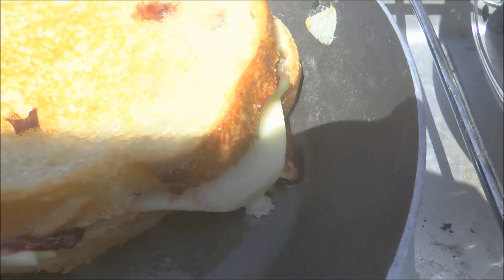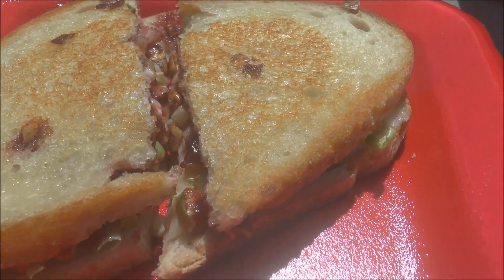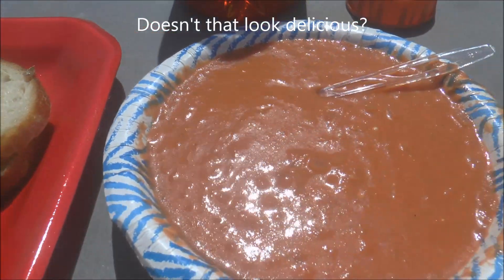Yeah, this is a really great sandwich — I think you'll like it. So here's the finished product. You got the grilled cheese here — look at that, doesn't it look delicious! And then the homemade tomato soup here, and some iced tea.